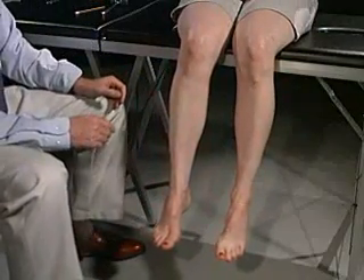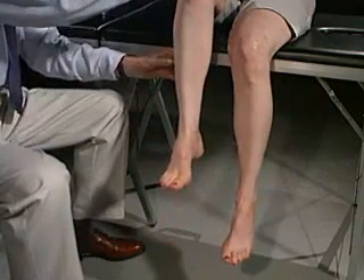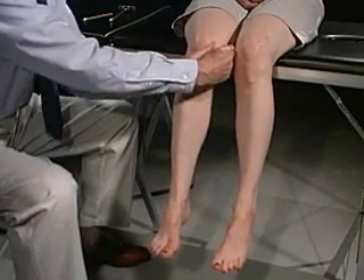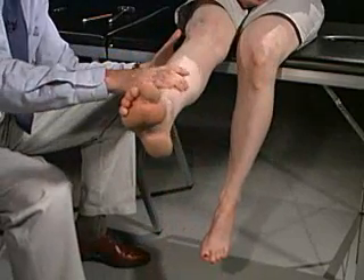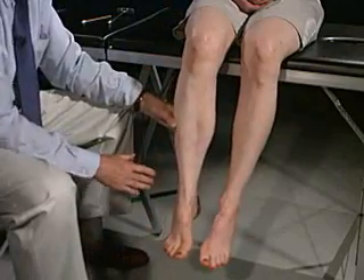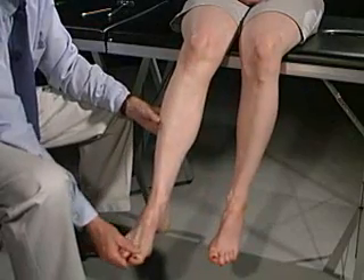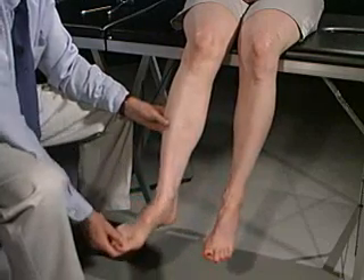Now we're going to test muscle strength, starting at the proximal extremity and moving to the distal. Lift your leg up — don't let me push it down — testing the iliopsoas, which would be L2. Now squeeze in with your knees and push out, testing the adductors. Leg all the way up — looking at the quads, that would be L3. Bend the leg back here — don't let me pull it out — testing the hamstrings, about L5. Bring your foot all the way up — testing the tibialis anterior, L5. Now put your foot all the way down — that would be S1. Position your foot down and in, push out — that would be the posterior tibialis. And now down and out — the peroneal muscles.